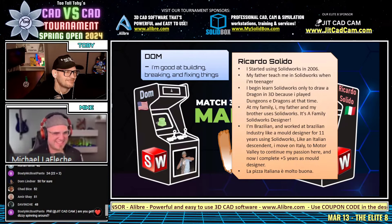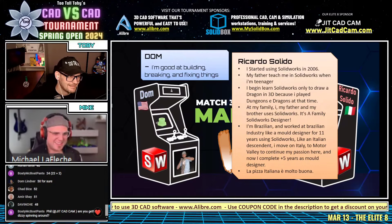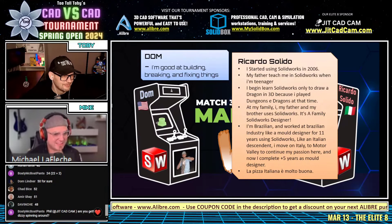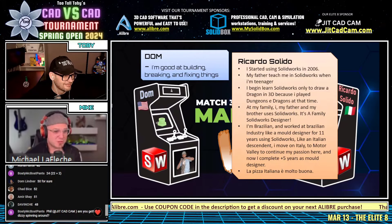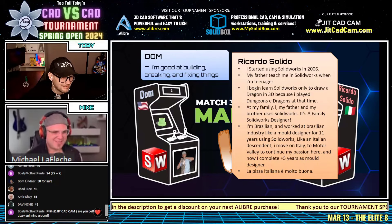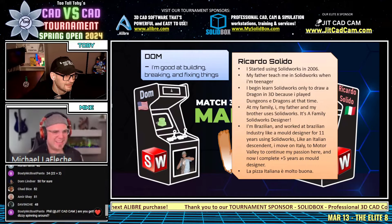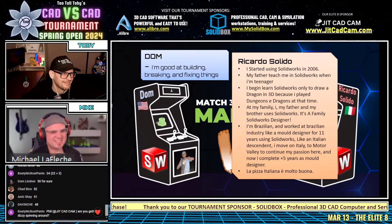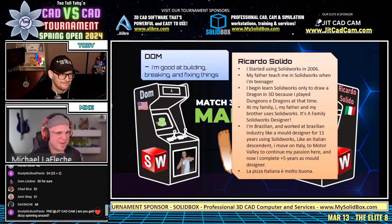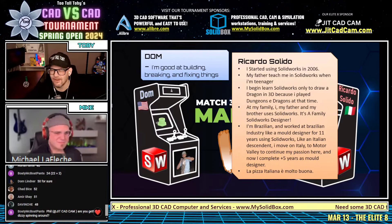Starting with Ricardo - he began using SolidWorks in 2006, that's a good amount of time. He's also a DnD player and he drew a dragon in SolidWorks as his starter project - that's extremely impressive. Dom is great at breaking, building, and fixing things, which is an excellent trait for an engineer. You've got to take things apart, figure out how they work, and put them back together.